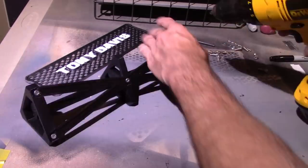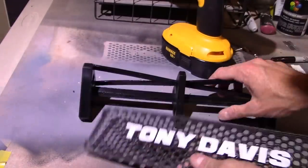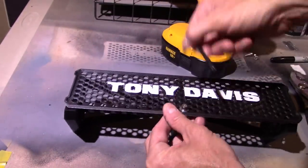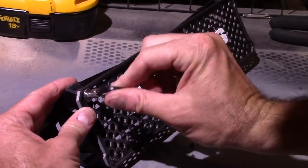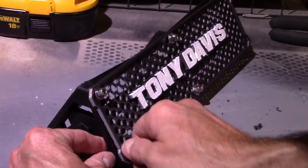Then I screw in the back brace and line up my front piece. I usually start with the center holes, and once I've drilled the pilot holes I just use my hex wrench to put in all the bolts on the front.